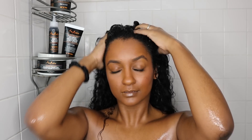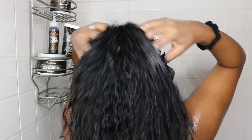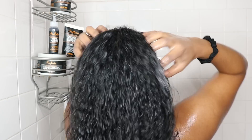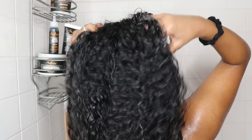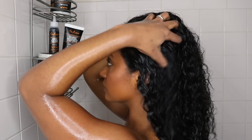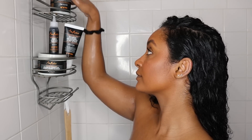When applying the shampoo, I really like to only apply it to my scalp — this really helps to release some of the excess product buildup. A little goes a long way with this one; there's so much lather to it, and it really leaves my curls feeling super clean.